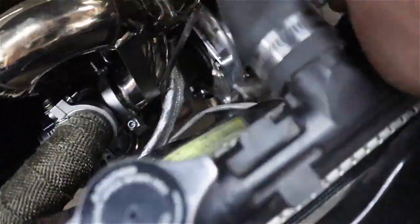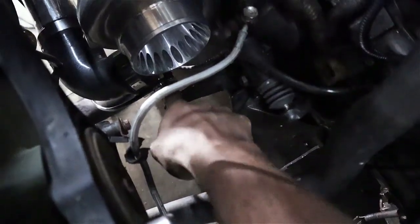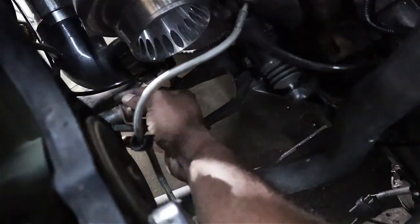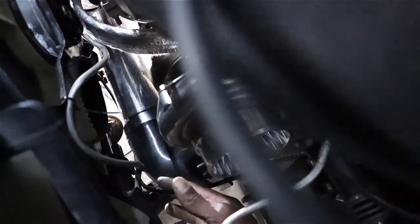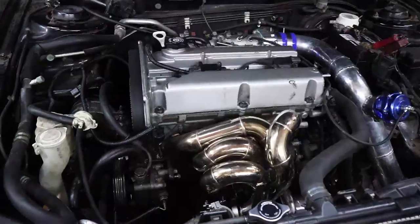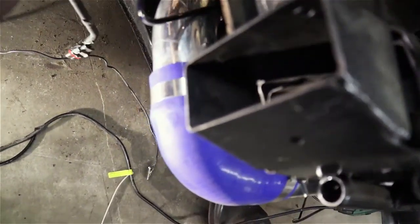The line kind of runs along here and then to the wastegate, dipping down to avoid the dump tube. You can see the other line from the turbo — I used that same 90-degree fitting that came with the kit — and it runs here. I'm going to zip-tie this to the bottom of the radiator so it's out of the way. That's it for the actual plumbing — now I just have to go ahead and hook up these two wires.